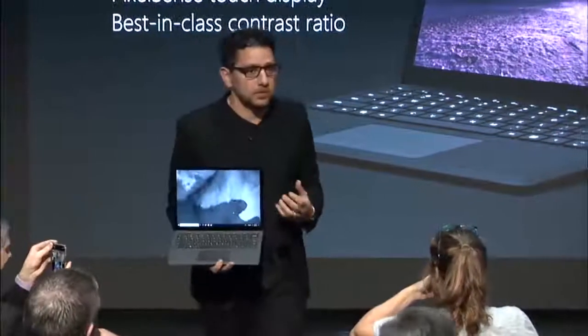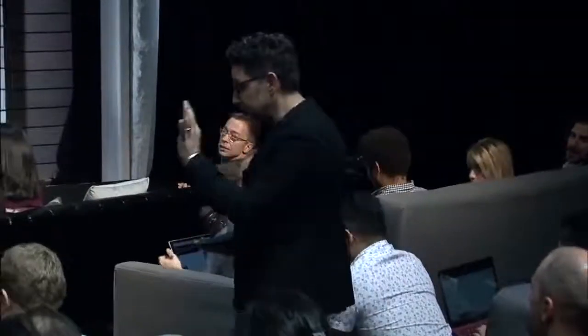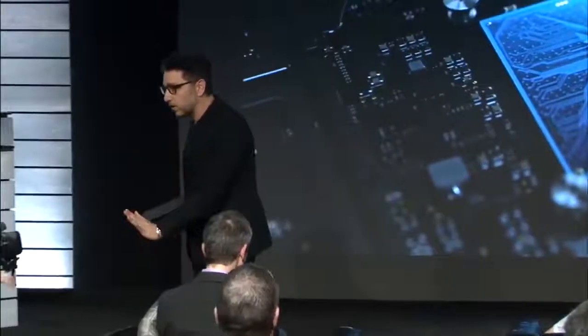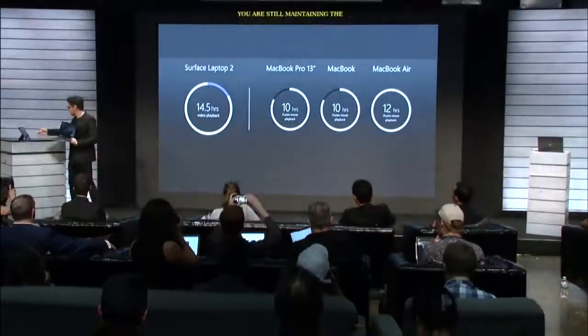There's more than 3.4 million pixels in this product — it's vibrant. It's got a 1500 to 1 best-in-class contrast ratio. There's no screen out there like this. It's re-engineered from the inside out. It is the thinnest LCD ever created on a touch laptop. We kept all those lines, kept it perfect. We redesigned the thermals from the inside and added quad core processing — that is what our customers want. We give you all that new power, 85% faster than the previous Surface Laptop. 85% — you're basically doubling it. And you're still maintaining the 14.5-hour battery life that gets you all day.